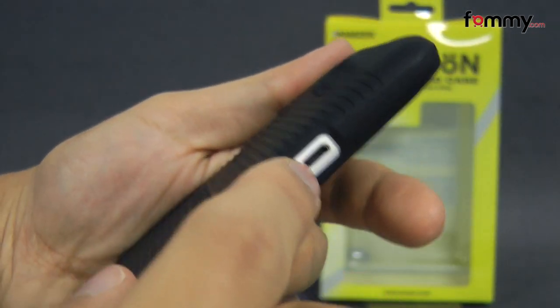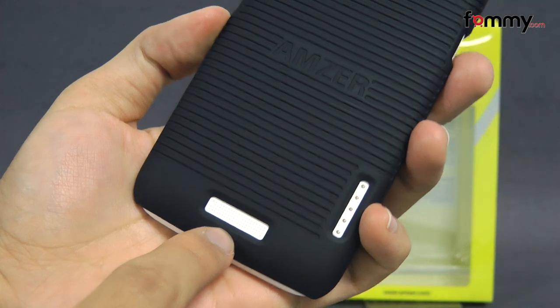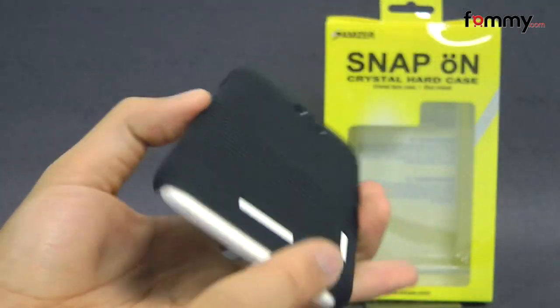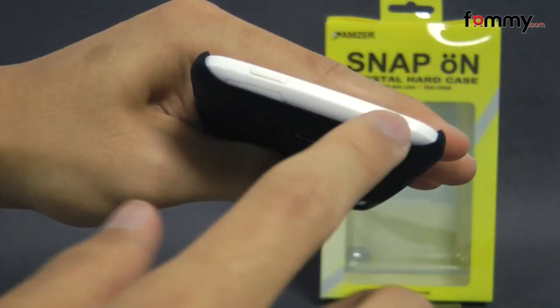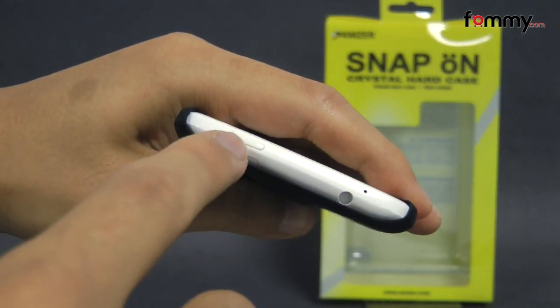Cutouts include the LED flash, along with the charging port, your volume on the side, speaker at the bottom, along with your docking connector, and it leaves the bottom and the top open for your mic, along with your headphone jack and your power button.